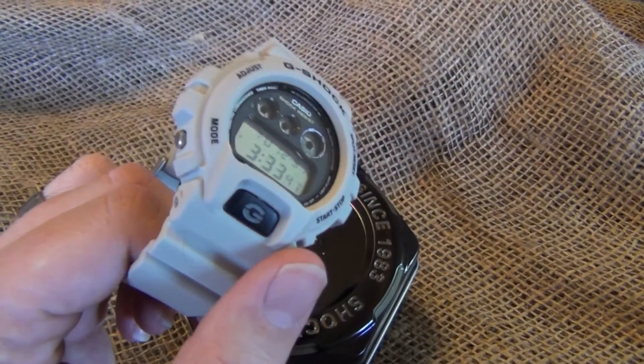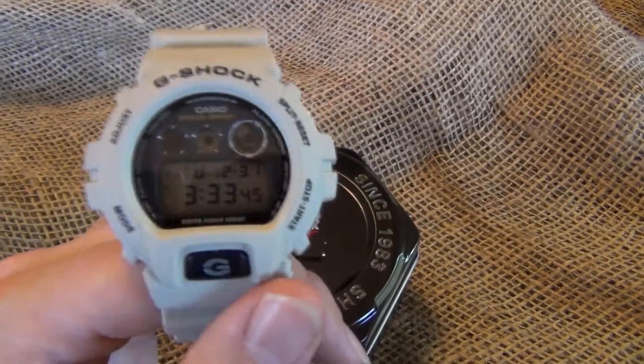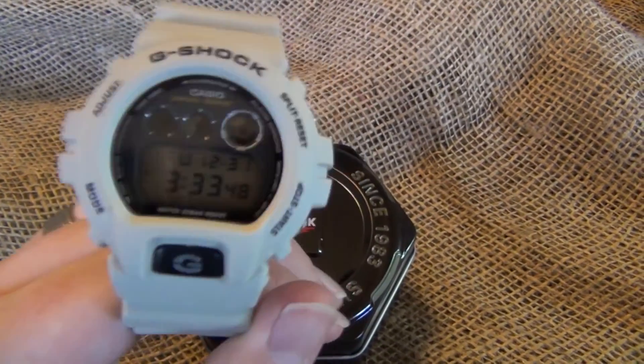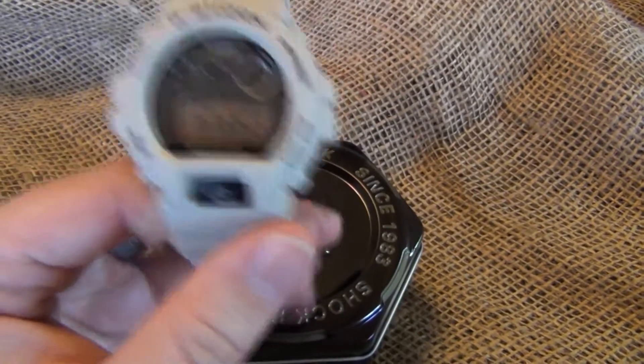Now my lighting doesn't really do it any justice here. In the room I'm using it's just incandescent bulbs, so you can see that kind of yellow glow. But it's a really nice desert sand color. And we all know G-Shock watches are extremely, extremely durable.